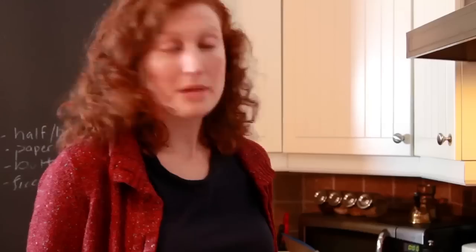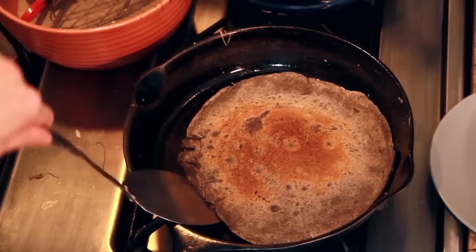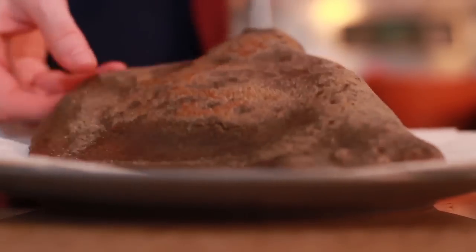Be decisive. Crepes can smell fear. Lift it up and give it a peek. It should be opaque and just a little bit brown. Voila!